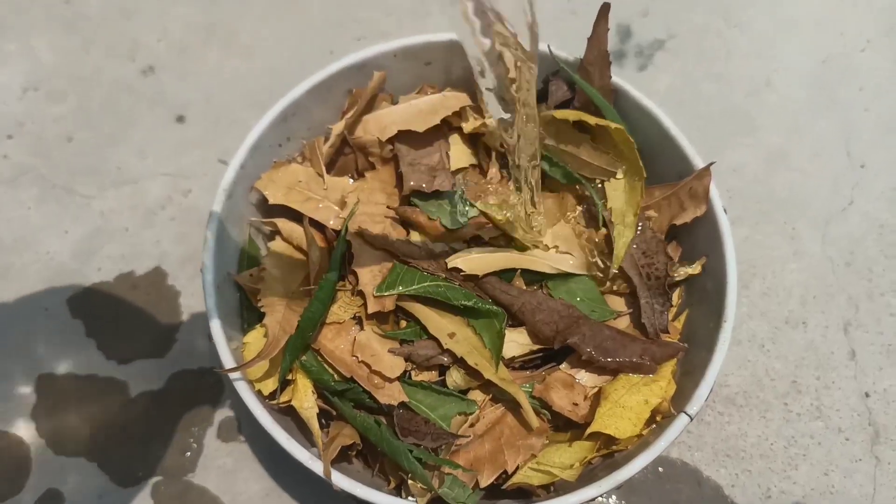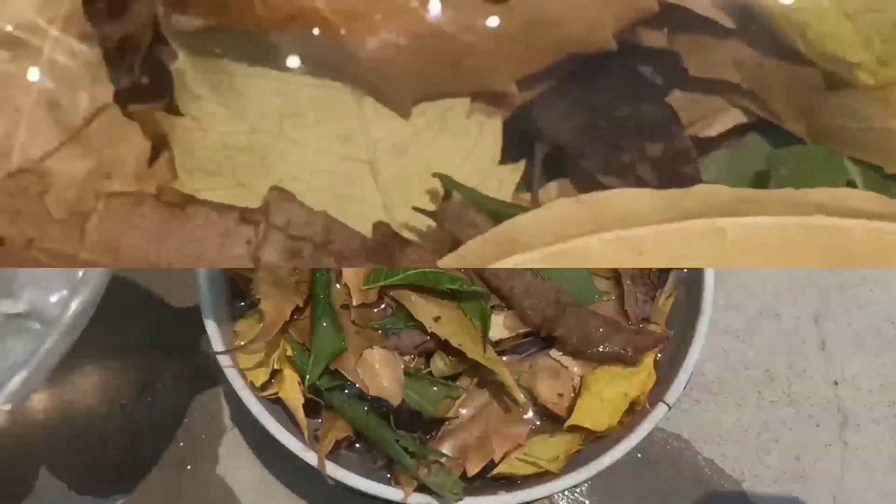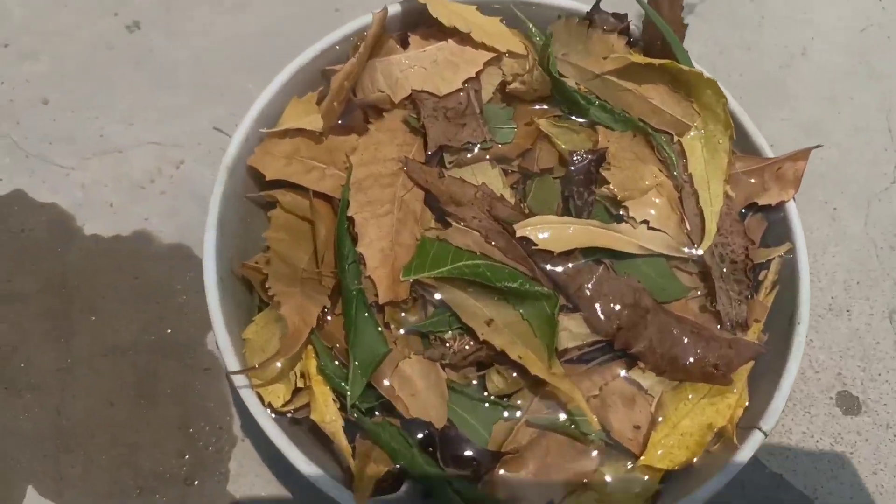Now I will add water, then I will leave this bowl like this for 24 hours. After 24 hours the leaves will become soft and will be perfect for our project.